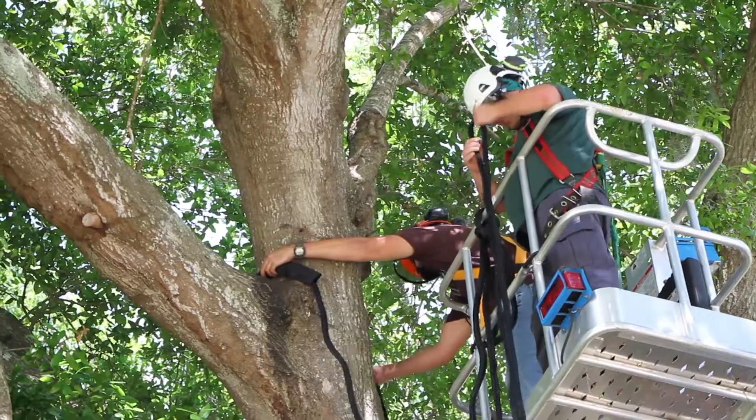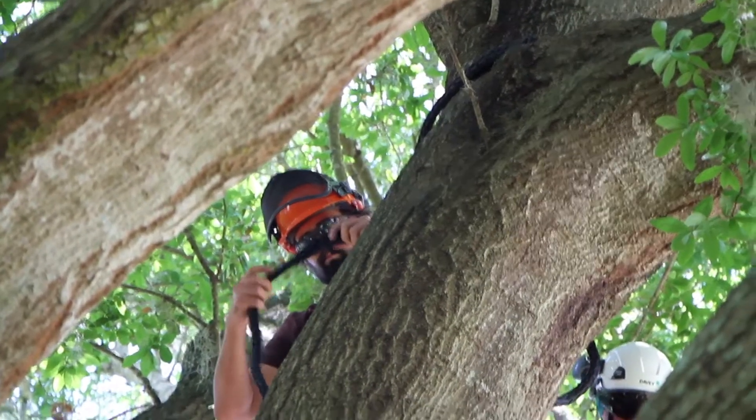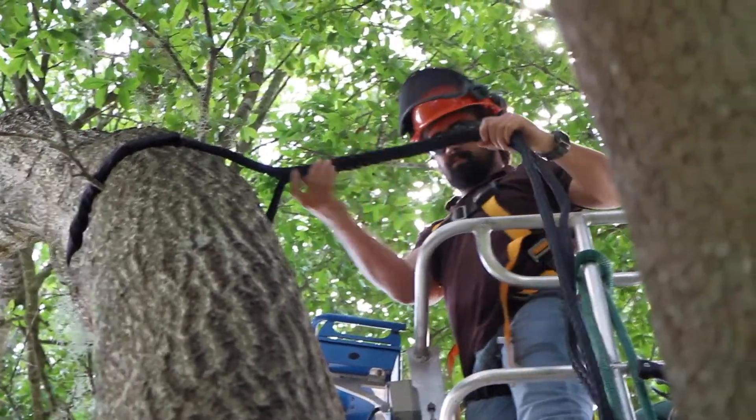More recently we've actually had to remove a couple of these large Laurel Oaks on campus just because they had so many co-dominant stems, a lot of different rot going on inside them, and they're posing a huge safety hazard to the students on campus.